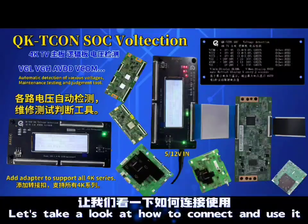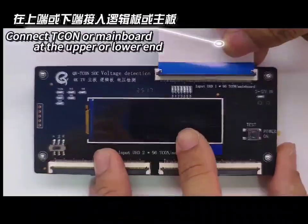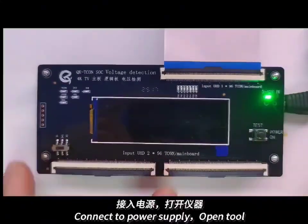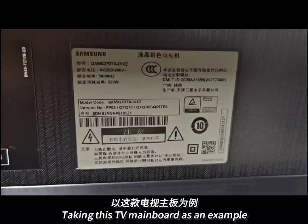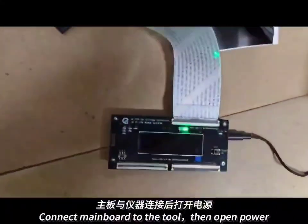Next, let's take a look at how to connect. Connect T-CON or mainboard at the upper or lower end. Connect to power supply, open tool. Taking this TV mainboard as an example: connect mainboard to the tool, then open power.